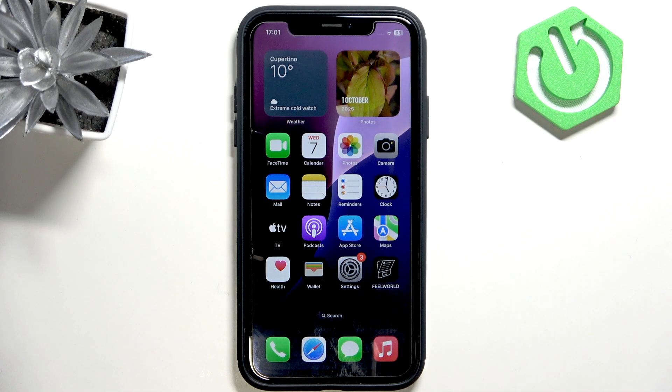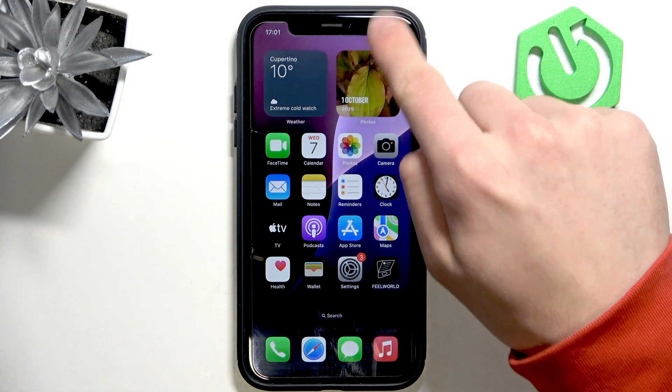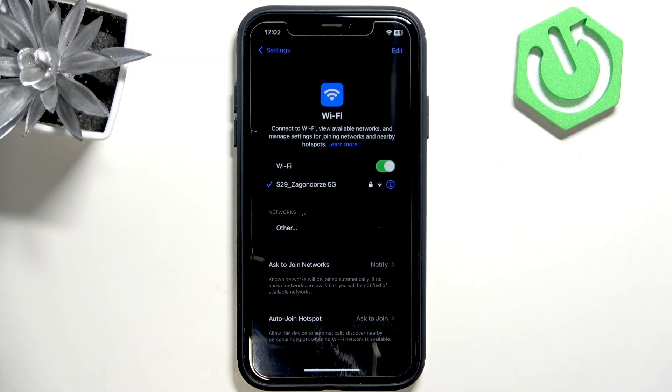Hi, it's Hardware Set and today I'll show you how to fix Wi-Fi not working on iPhone XR. First, scroll from the top and open Wi-Fi settings by clicking and holding, then go to Wi-Fi settings.